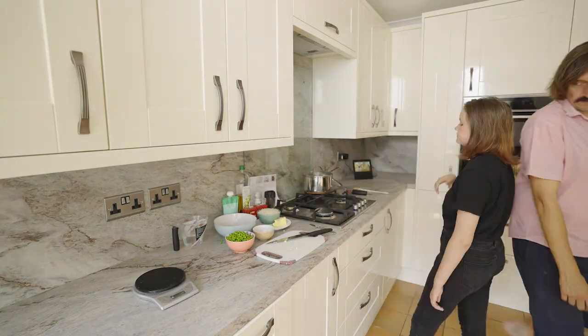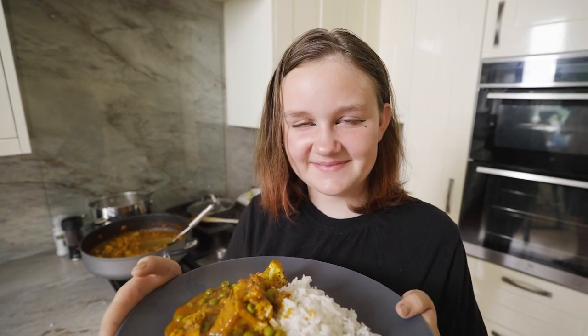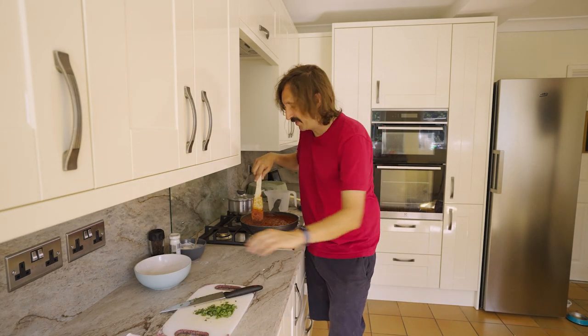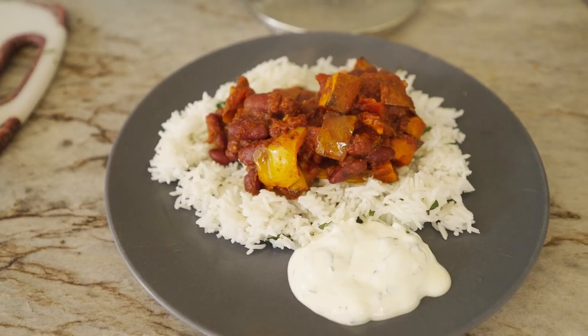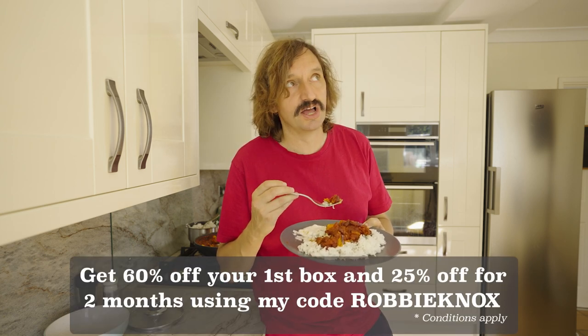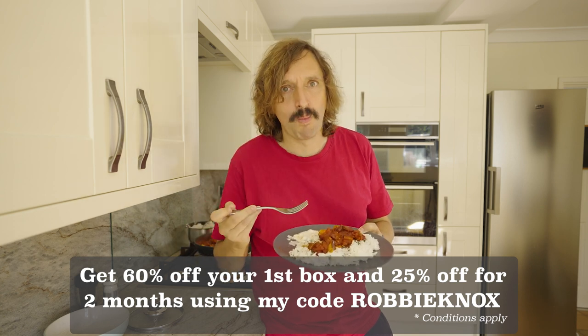Inside the box you'll also get recipe cards complete with step-by-step instructions and nutritional information, which is useful when you keep in shape like I do. My daughter Kitty started secondary school this week, so I thought it's probably about time she learns to cook as well. I got her the creamy cauliflower and pea tikka masala and she did a great job — the instructions were really easy to follow. Today I'm making the Cajun Spiced Roasted Vegetable Stew. Very easy and lovely to just not have to worry if you've got everything in, because HelloFresh do that for you. If you use the code ROBBYNOCKS, you'll get not only 60% off your first box, but then 25% off HelloFresh for the next two months.